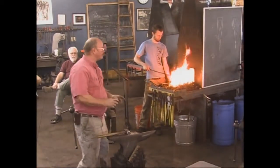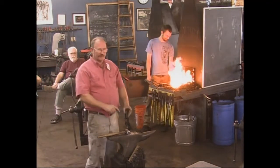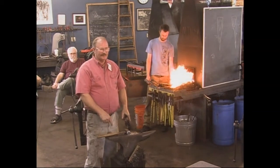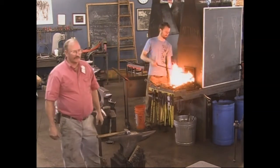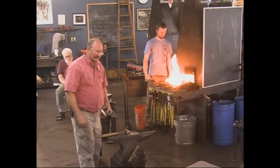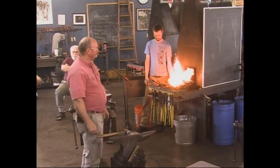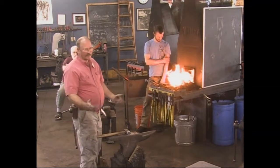You don't absolutely have to fuller it — there are lots of ways you can hold something on the anvil. You can hold a fuller in your hand and strike for yourself, various anvil hold-fasts, leave it attached to a longer bar and pinch it between your legs. A striker makes it a lot easier, plus it makes a better demo.